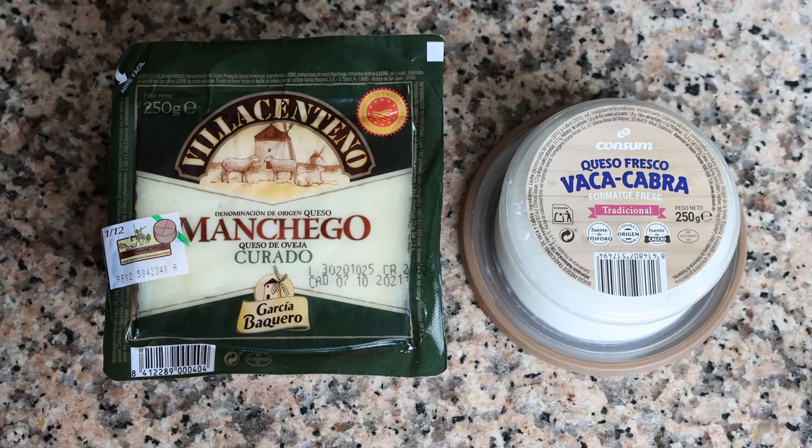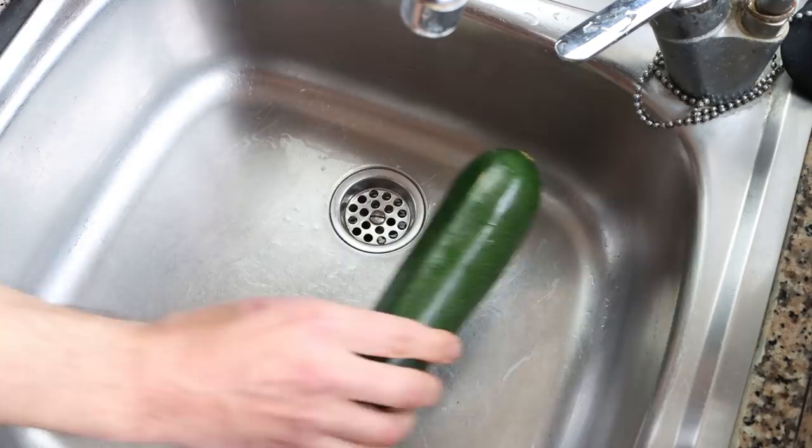The cheese I'm going to use to stuff into these zucchinis is some fresh goat cheese and manchego cheese — that's what's typically used. However, you can use whatever cheese you have on hand. The star of the dish is that beautiful zucchini. Let's begin by grabbing two zucchinis, rinsing them under some cold running water, and then patting them completely dry.